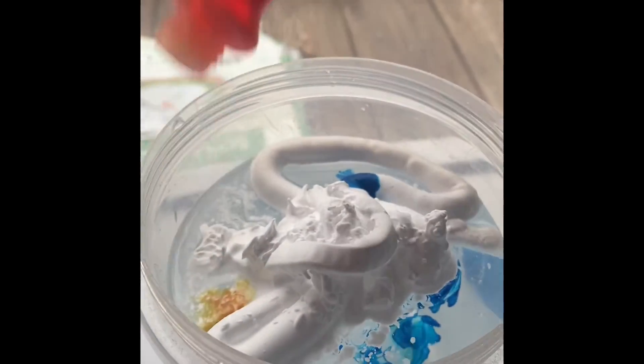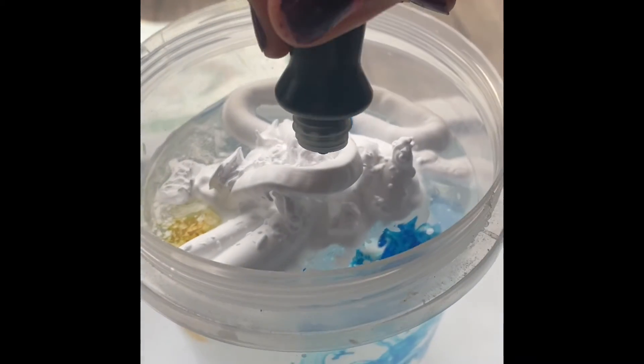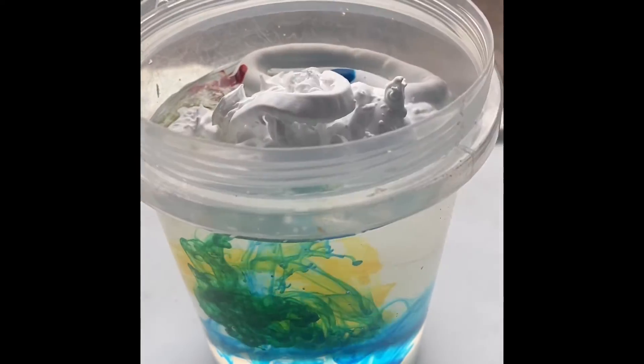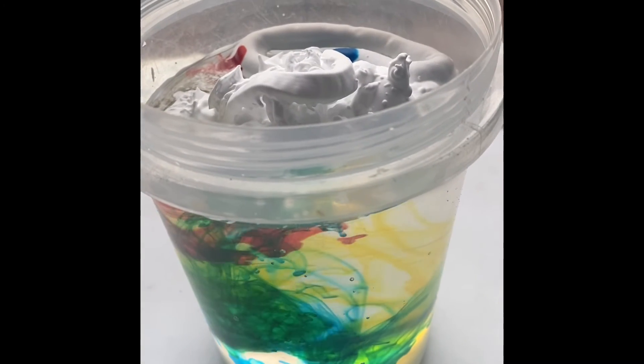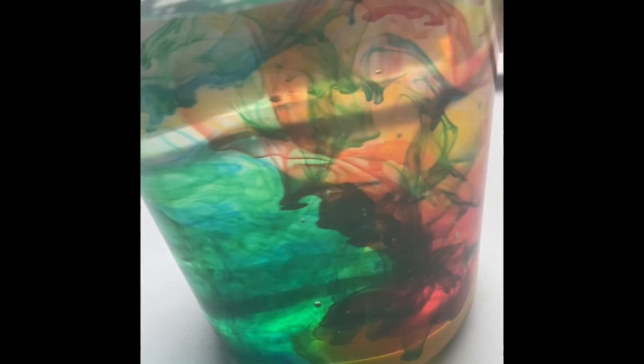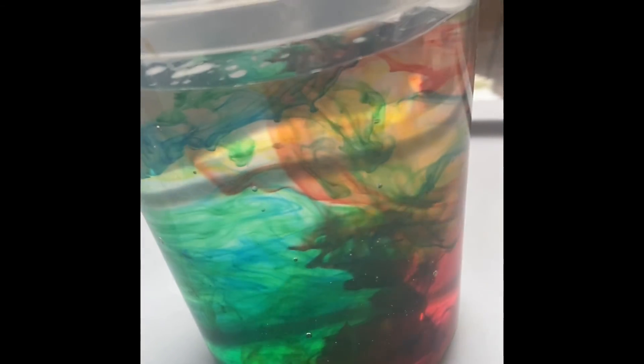Now we'll put some drops of food coloring as the rain — green, blue, yellow, and red. You can see the beautiful colors. If you like this video, please like, share, and subscribe, and don't forget to comment. Thanks for watching, bye!